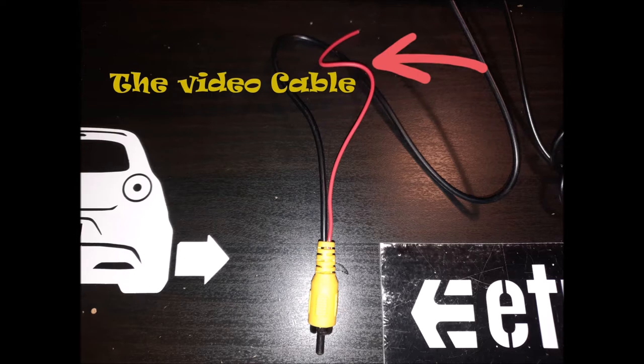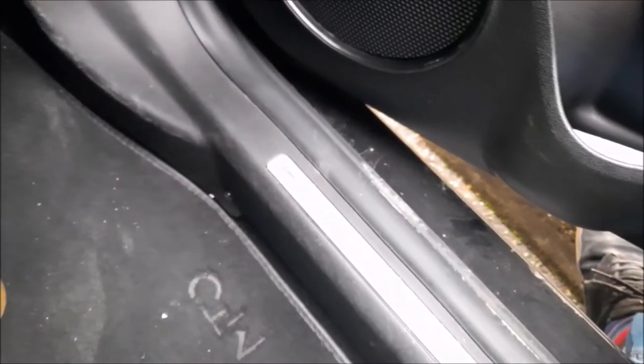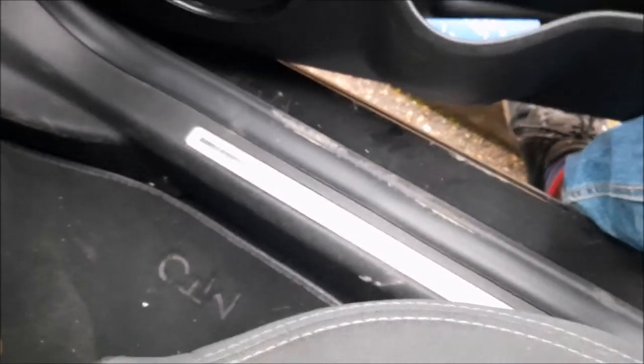Now let's move to the car and I'm going to show you the process of how to install it. Hope you enjoy it. We connected the video cable — the long cable — to the car stereo, and the little red wire was connected to the rear camera input of the stereo. Then we ran the cable through the pod underneath, all the way to the back of the car.